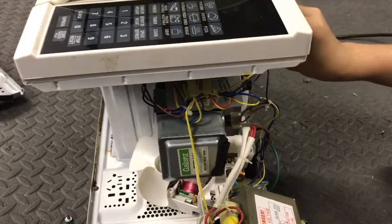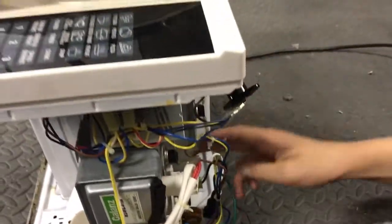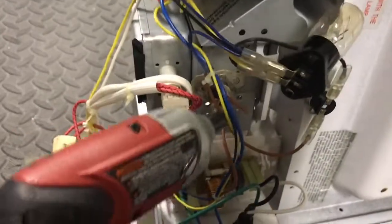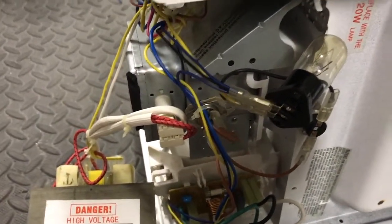There are some thermal fuses over here, and as you can see they are linked in series. This is designed so that if one of the components fails, it shuts off the other components. It's a smart design.